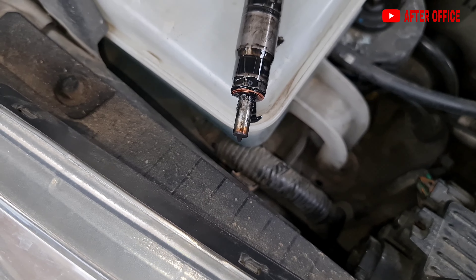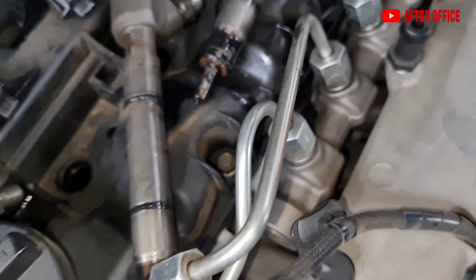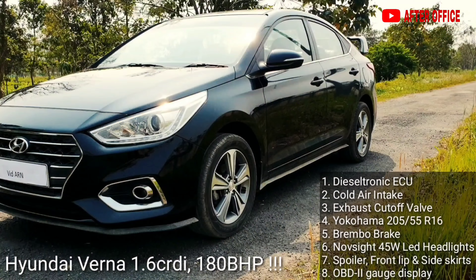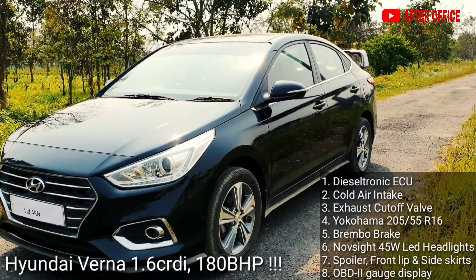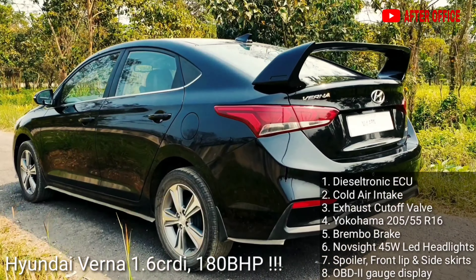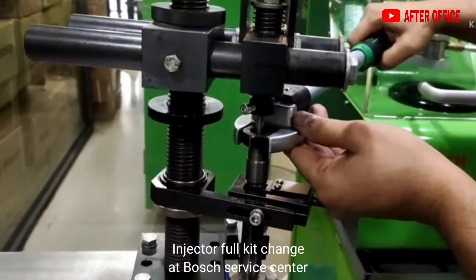I was driving this car at 120–130 kmph when the turbo failed. When the turbo failed, the car got full white smoke and I took it to the nearest Hyundai dealership. The turbo impeller has been changed. Now the injectors also need to be repaired, and once that is done the car will be fully okay. After that, the diesel tronic unit will be installed again.